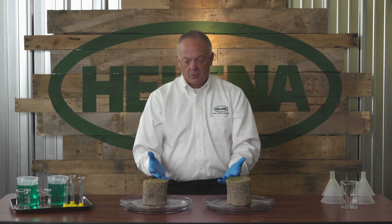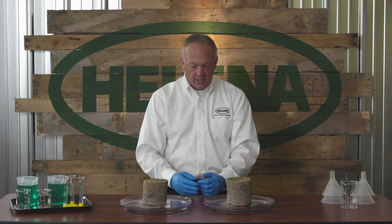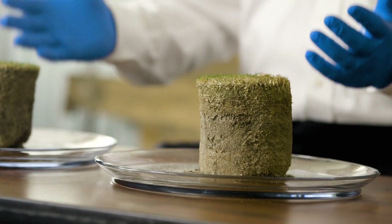We're going to try to demonstrate what happens in the field with hydrophobic turf. Professional turf managers across the country deal with this, whether it's on the golf course, the athletic field, or even in the residential lawn care markets. So today we've taken two dry cores, dried out to demonstrate a hydrophobic turf setting.